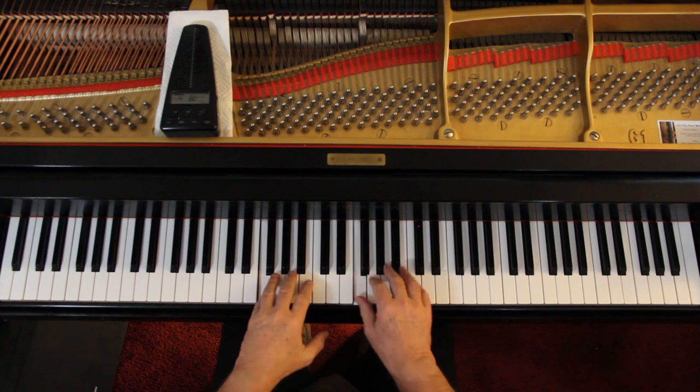And then both hands are going to be loud because both hands have the melody. So you've got: sort of soft, loud, sort of soft, loud.